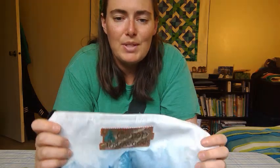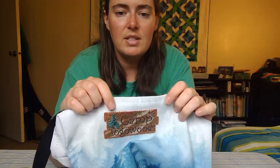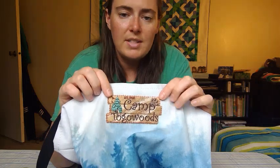And I have my Camp Toga Woods patch all sewn onto my bag! Hopefully you take some time to be able to sew your own patches on. Don't feel like you have to go all the way around — if you want to start by just sewing on the corners or three or four different spots on a circle patch, you can totally do that too. So have fun and enjoy sewing!